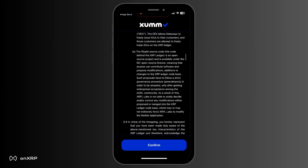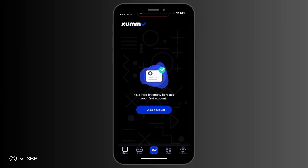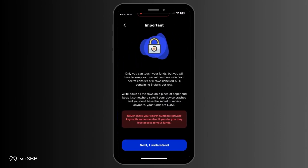The application will give you the option to create a new account or import an existing account. Here, we will proceed with demonstrating how to create a new account. Click on New Account and read the information carefully. Then click Next, I understand, to proceed to the next step.